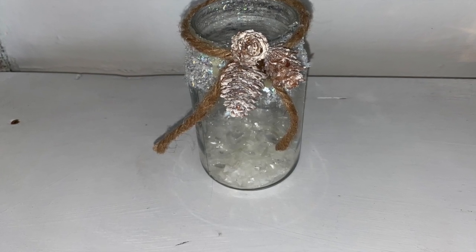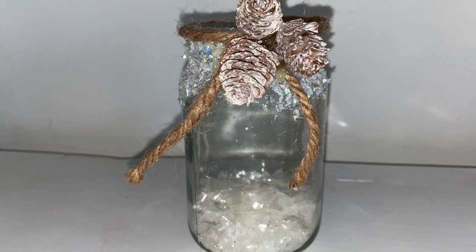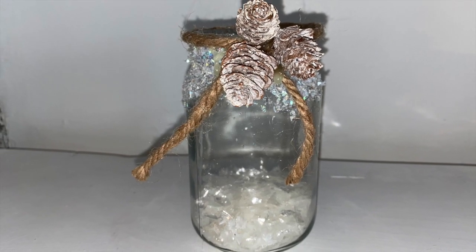You could put a full candle in there if you wanted to, but I'm just using it as a little decor piece. Really simple, really inexpensive, and very winter-like — adding that jute rope and frosted pine cones makes it really rustic as well.